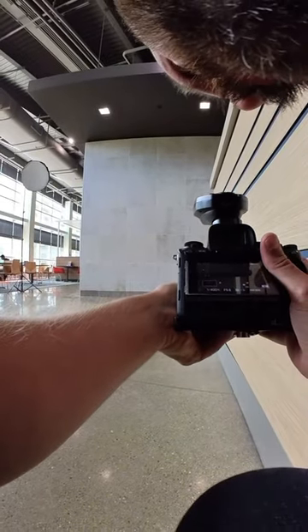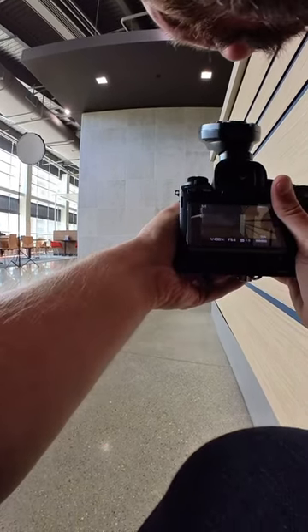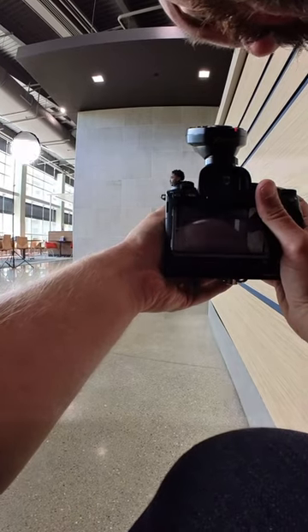Finally, I pre-focus, which is manually focusing before your subject gets into the frame. That way you don't have to try and catch them once they get in — I can quickly rattle off a few shots as he enters.